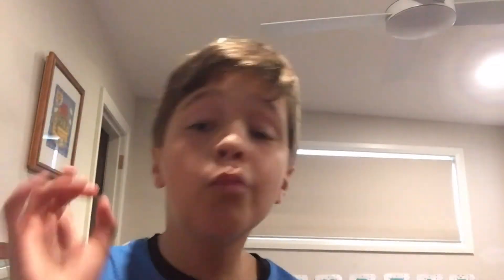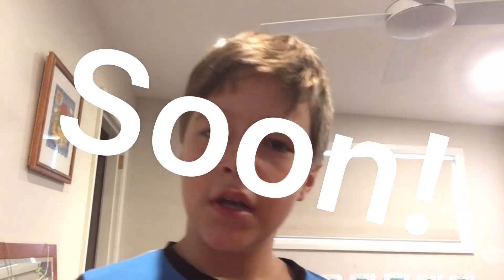So like and subscribe, and I will upload an actual video soon. It's just out of school and stuff, so yeah — see ya!